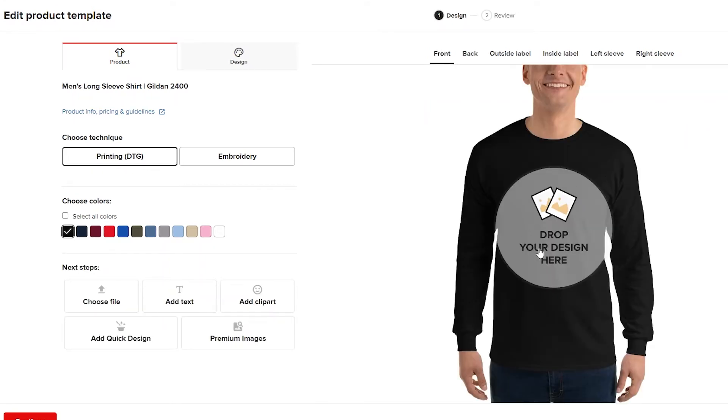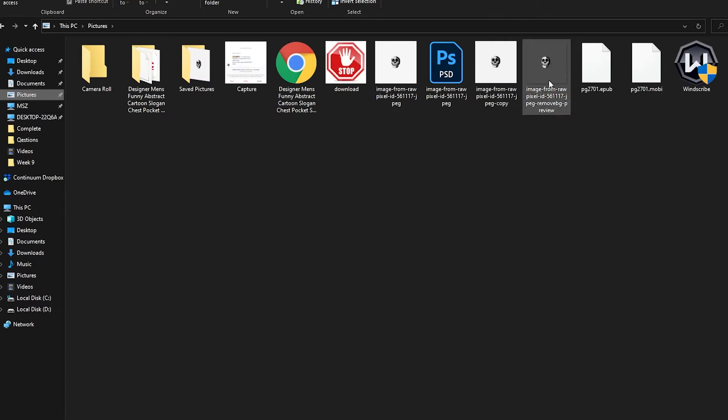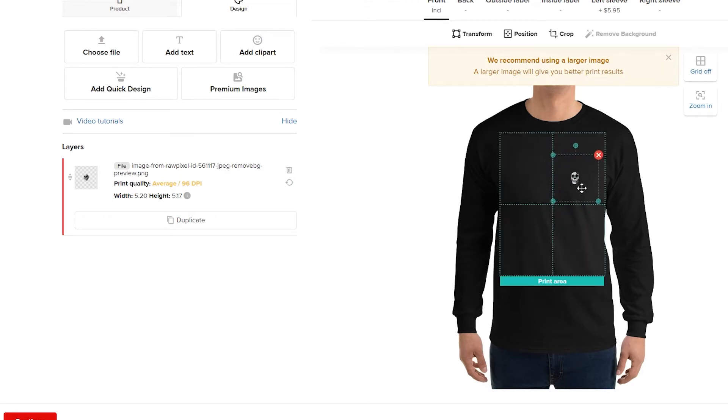You can add an icon by just dropping your design over here. An important tip: always have your shirt's background a darker color — a color that contrasts your design or logo. For example, a white skull over a dark background will pop really nicely. Open your desktop, find your logo, drag and drop it here, wait a couple of seconds for it to upload, and then resize it however you like.